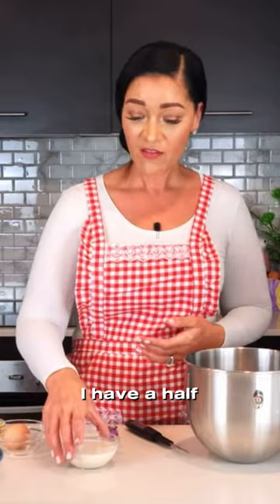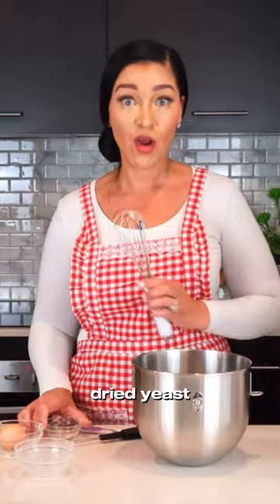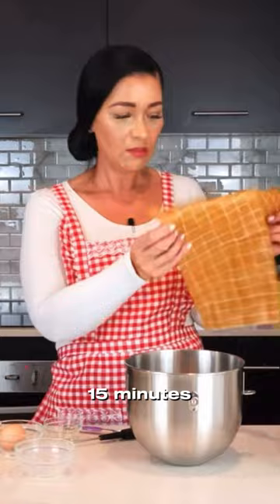We're making mini keto cinnamon rolls with frosting, let's go. I have a half cup of almond milk which I've heated to 110 degrees Fahrenheit or 42 degrees Celsius, and that goes straight into my mixing bowl. Next is a quarter teaspoon of honey and one teaspoon of instant dried yeast. Give this a good whisk, cover, and let it rest for about 15 minutes.